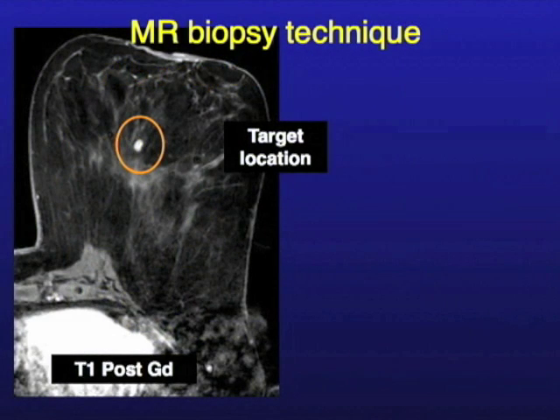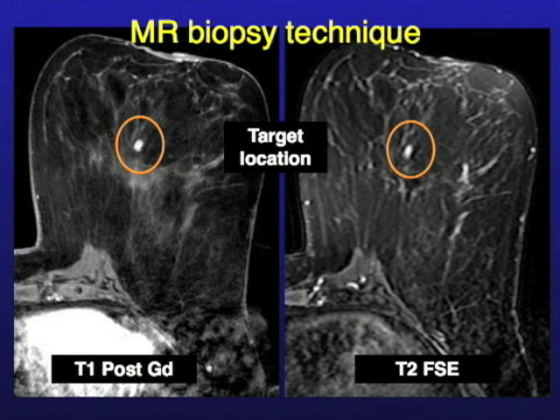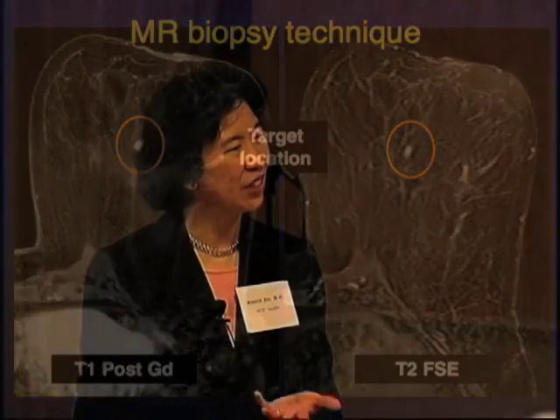That is an example of a lesion that we see on MR — it's this bright white dot in the middle of the breast, and there it is on a different type of MR sequence. It's real, there's a real finding there, and it's small. We couldn't find it on mammography even in retrospect. We did try an ultrasound and we couldn't see it either. That would be the intermediate step we do because MR is expensive and MR biopsy is expensive, so we'll often try a second-look ultrasound first. If you can't find it and you're stuck doing MR, then we do MR biopsy.